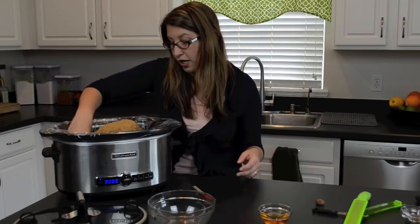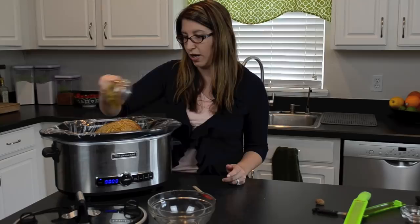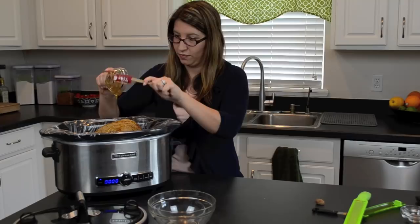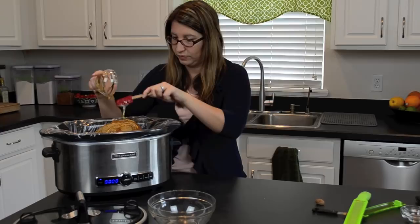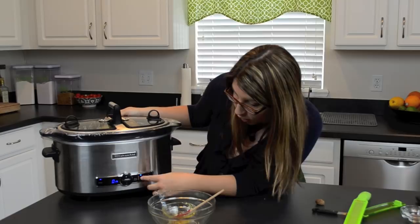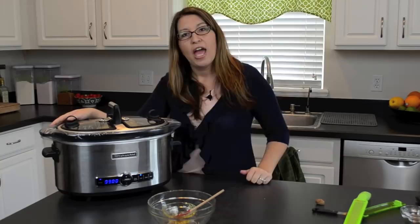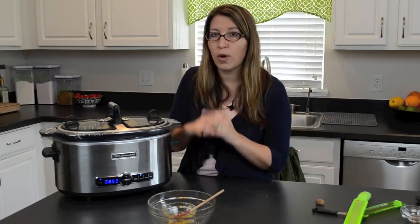Now that we have the brown sugar mixture onto our ham, we're going to want to drizzle on about a quarter cup of honey — this is going to add just beautiful flavors to our ham. I don't want to waste any so I'm just going to use my little spatula here. We're going to put the lid on, make sure it's a tight fit, and then put this on low for about eight to ten hours. If you're pressed for time, you can set it on high for four to six hours. If you are home while the ham is cooking, halfway through you can take some of the juices and sugars from the bottom and drizzle it over the top.